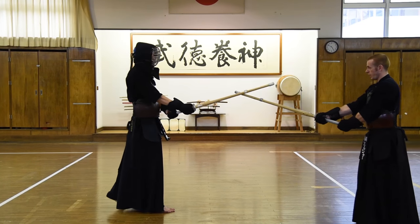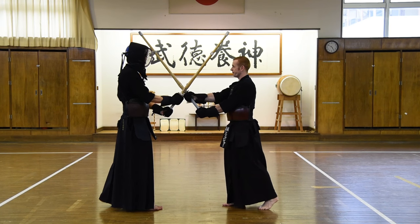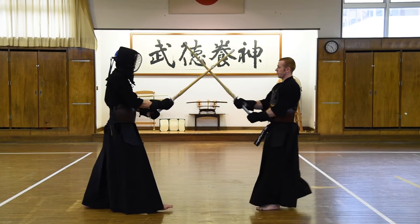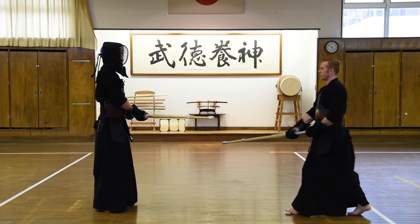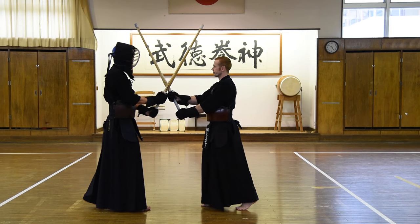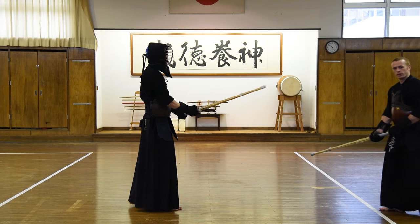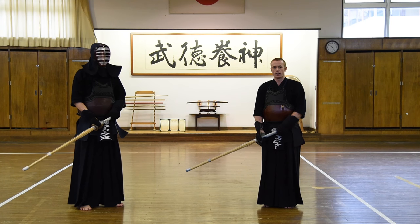Do. And to jodan. So first of all, men — Men! Then kote — Kote! And then do — Do! And then we have three ways of striking hikiwaza.